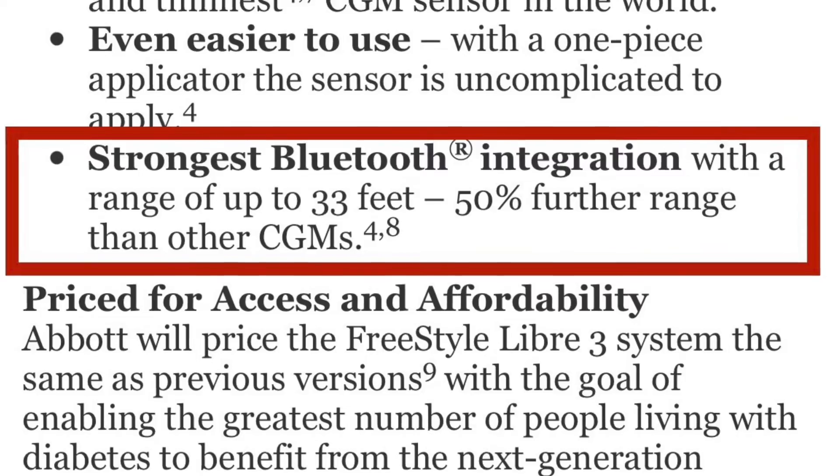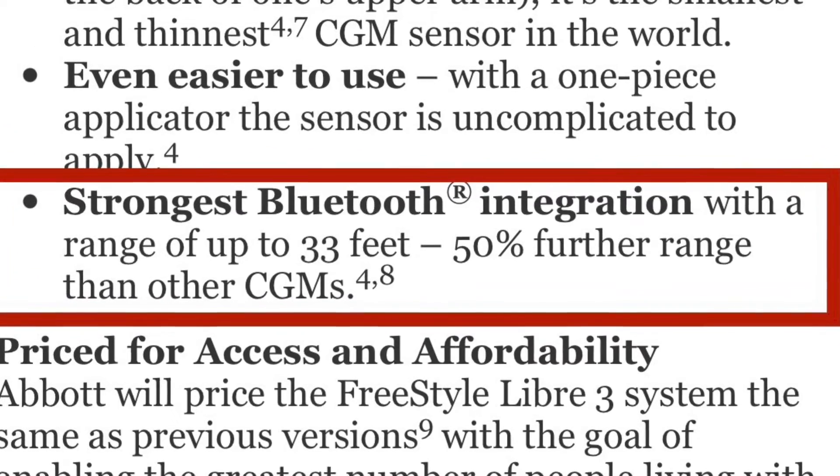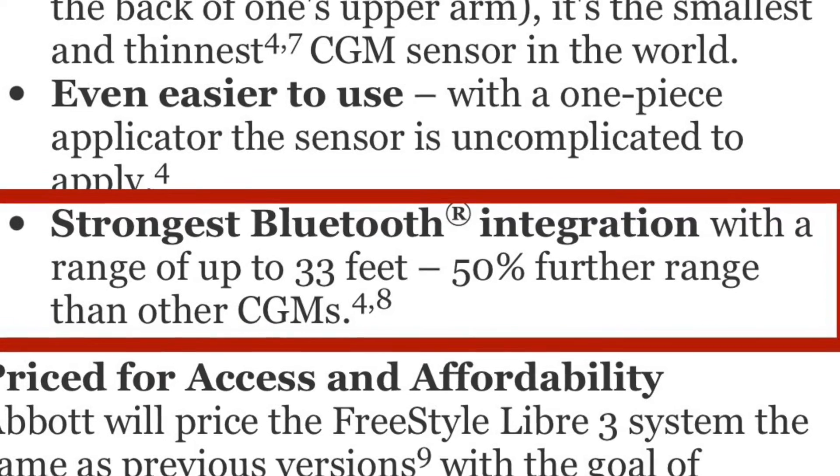Regarding the wireless Bluetooth functionality, the claim is that the Libre 3 has the strongest Bluetooth signal with a range up to 33 feet — supposedly 50% further than all other CGMs. Unfortunately, I didn't really find that to be the case. It works pretty well, but I found I had to be fairly close to my phone to get readings. As long as you're in the same room as your phone you're fine, but going further will likely drop the signal.